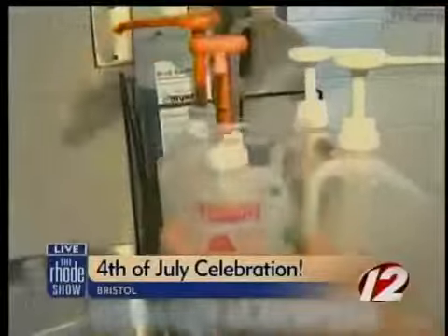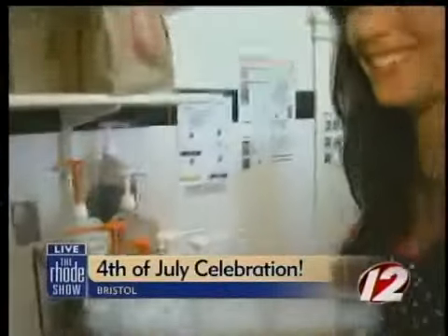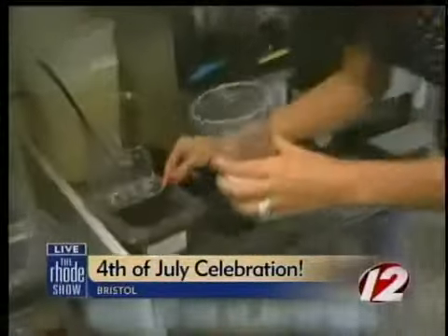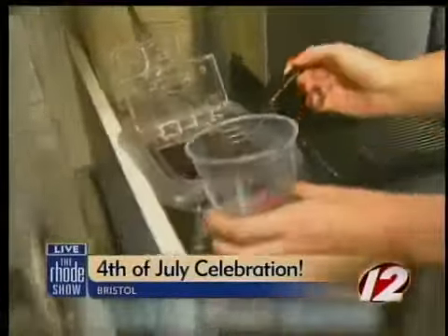Two, three — three for good luck. Then we come over and we scoop our Oreo crumbles. This is the best part, of course — getting in all that Oreo goodness. That's what distinguishes it from everything else.